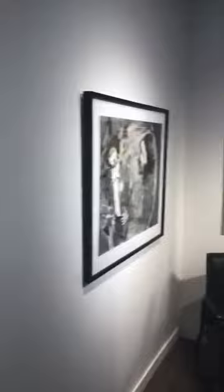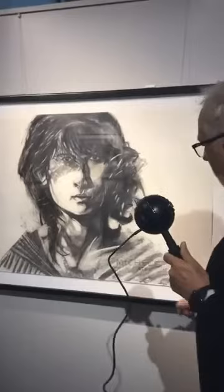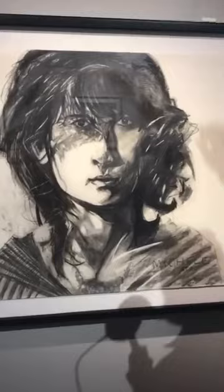We're going to go now to one titled 'Michelle at 20.' Tom did this in 1989. Michelle Patrick, we believe, is the subject, though nobody really knows where she is or what happened to her. This one I have to talk about in terms of his use of the eraser.